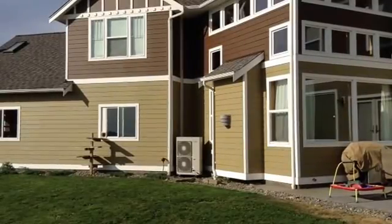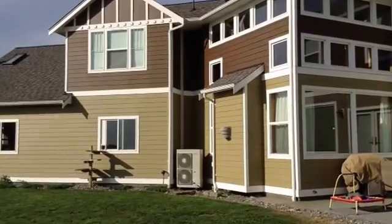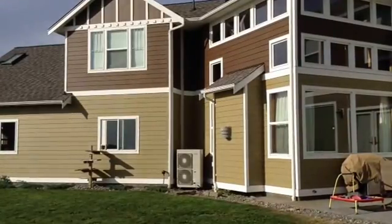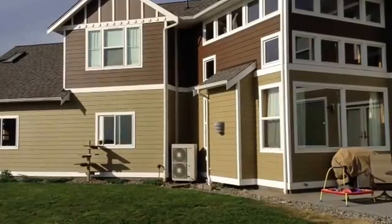Hello, this is Wes with BaronGreenTeam.com. I am going to take you through a house we recently did with a Daikin RMXS 48. That is the super multi eight-head unit.